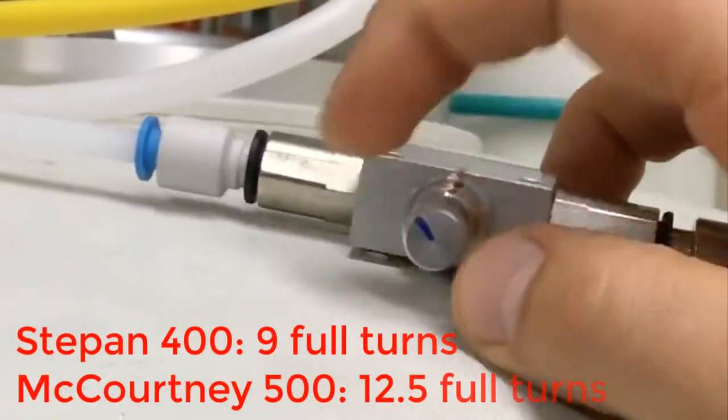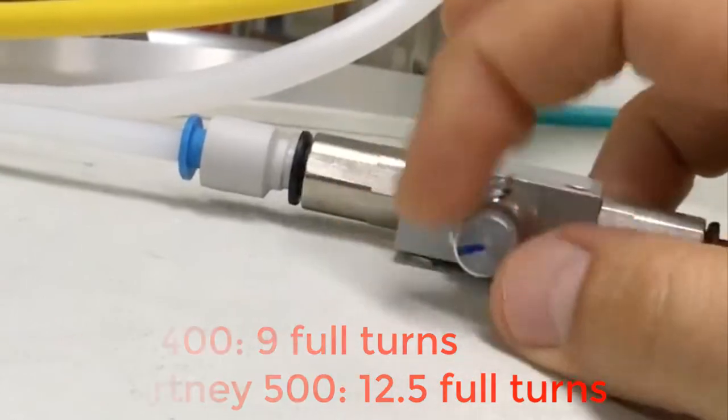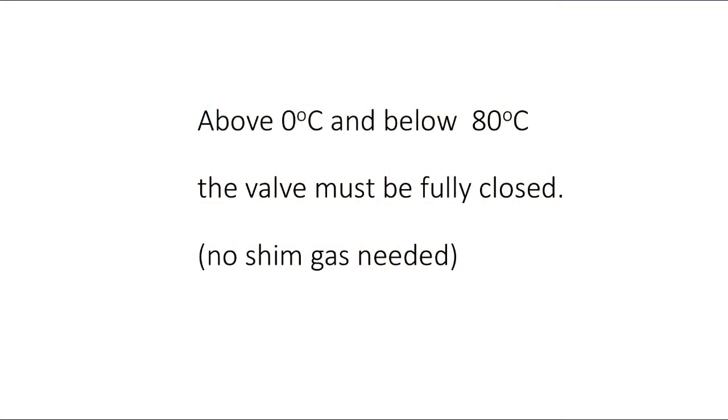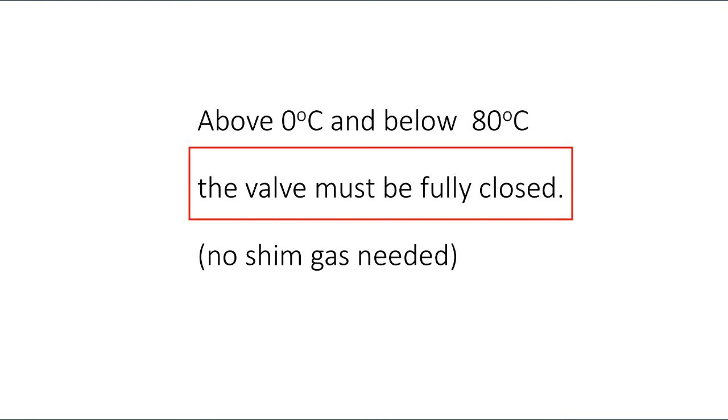Each NMR system has a specific number of full turns you need to make to open the shim gas correctly. When the experimental temperature is going to be above 0 degrees C and below 80 degrees C, the valve must be fully closed — no shim gas needed.